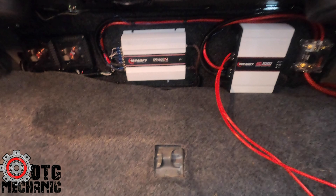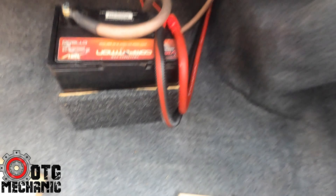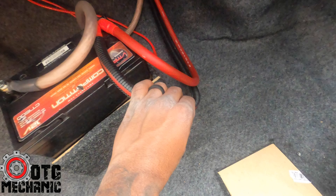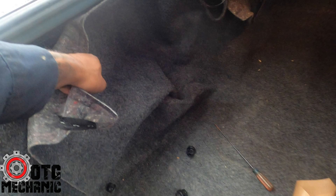We've got a second battery here. There's one run coming from the battery up front, which is a yellow top Optima. This is Stinger Pro Series 1/0 OFC. This one comes from up front — that's why I have it split wound — it goes into the power distribution block, and then you've got four gauge runs into each of the two amps.